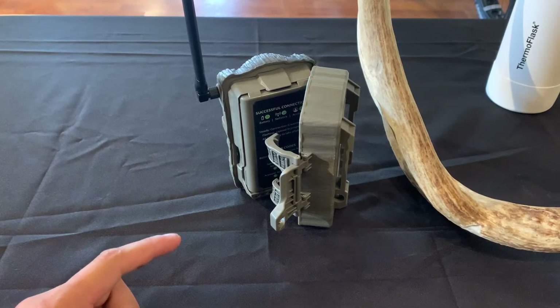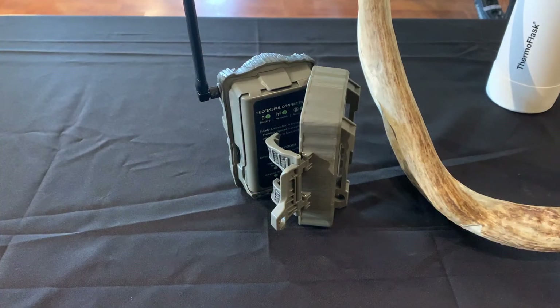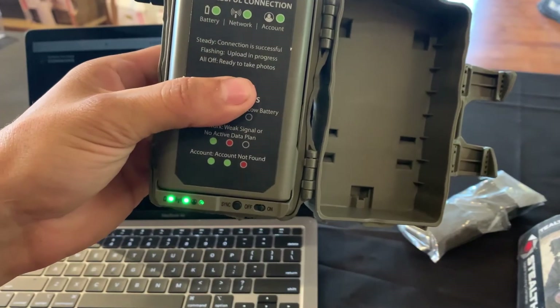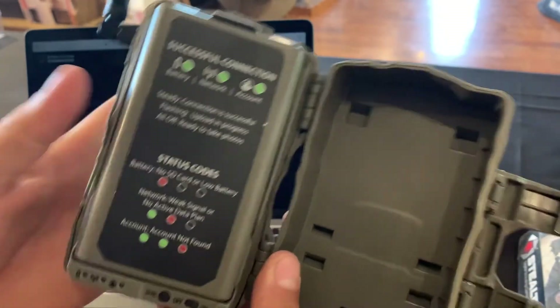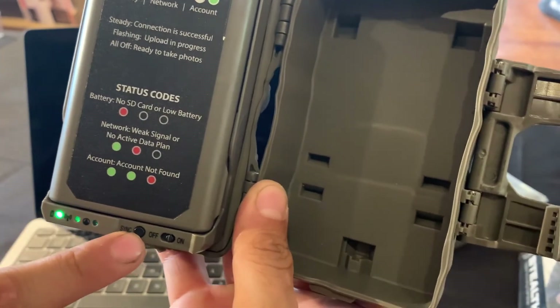My camera reset — all the lights turned off, flashed green, and then held solid for a minute. Now it took a picture and it's going to send it to my phone. Yep, I just got it — it popped up. Firmware's installed. Super easy activation. Super clear pictures. Nice little camera. It just flashed all green, which means it's good to go. If you hit sync, it sends a test picture, which is cool. That's the Fusion X.